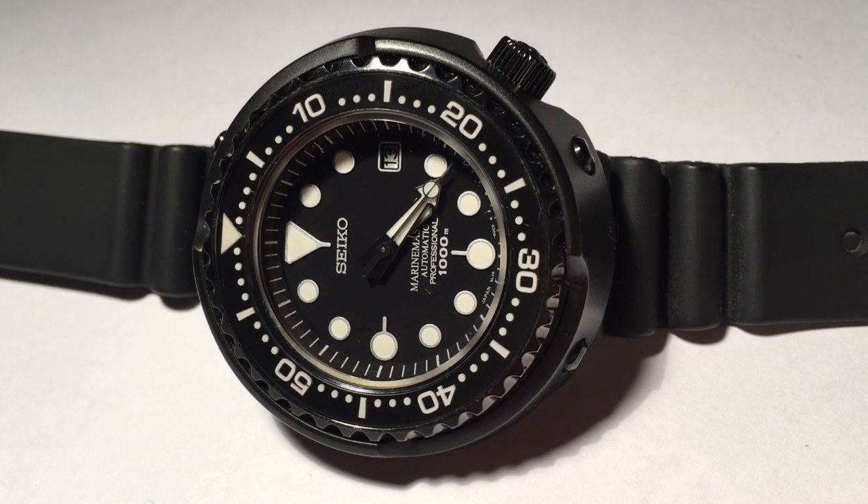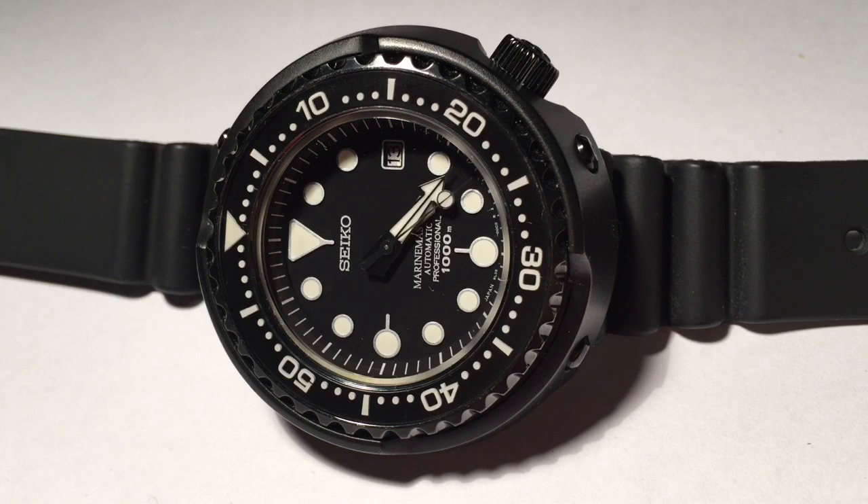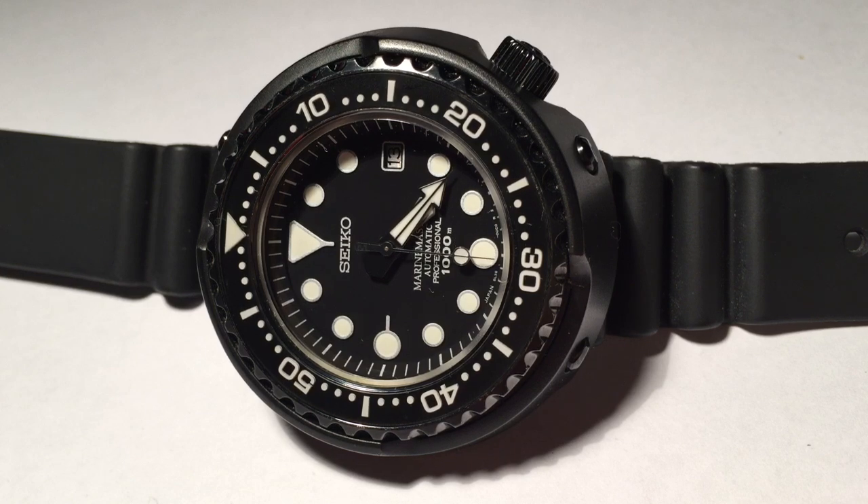Make no mistake about it, it is a very large watch. It weighs 143 grams with the strap and is 17 millimeters thick. That being said, since its lug-to-lug length is very short at approximately 40 millimeters, it is pretty accommodating for a small wrist.